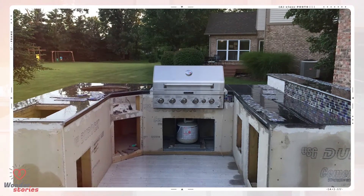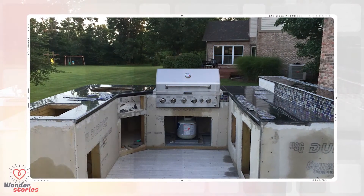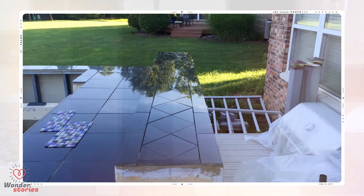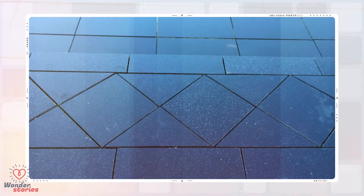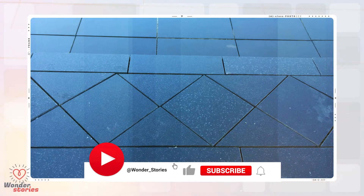He decided to go with black granite tiles, which really pop when the sun hits them and look great outside. He also decided on a glass tile backsplash as well as a diamond-cut pattern for the bar — all accomplished with an angle grinder and a lot of very precise cuts. The cuts had to be perfect; if one was off, the entire pattern would be thrown off. The tiles were set in place perfectly and then finished with a matching black grout.